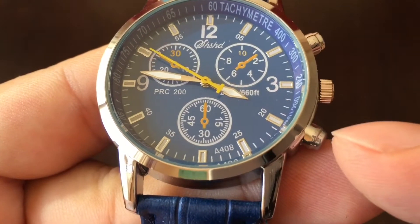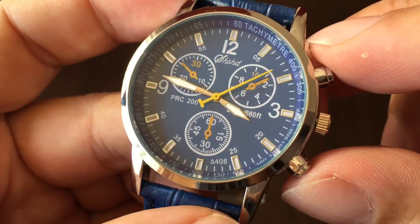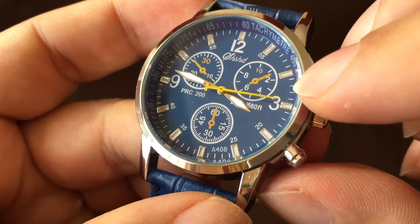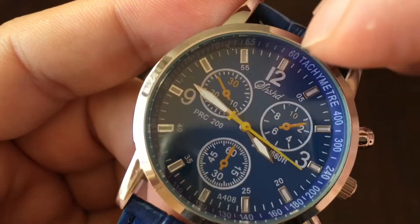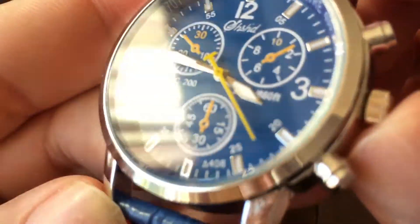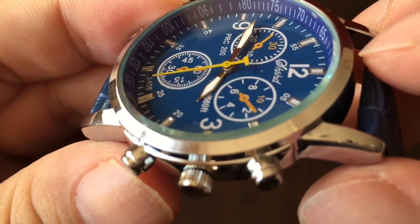Sword style hands with white paint on them. I'm just checking — there actually does appear to be a little lume in there. I'll throw it in the dark and see if we can get it to glow. The hour markers are painted white and there may be a little lume in there too. The sub-dials are all fake — just painted on. They are slightly raised, but it's so slight it might just be the paint on the dial itself.